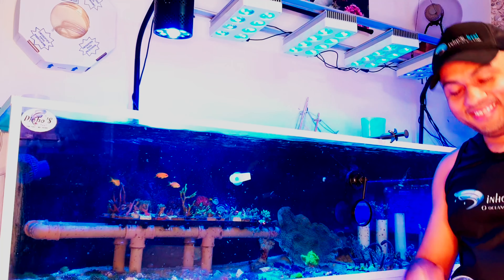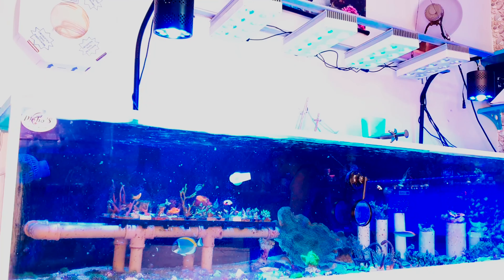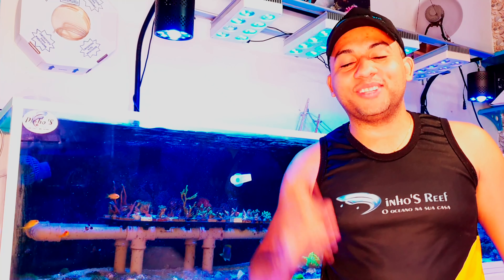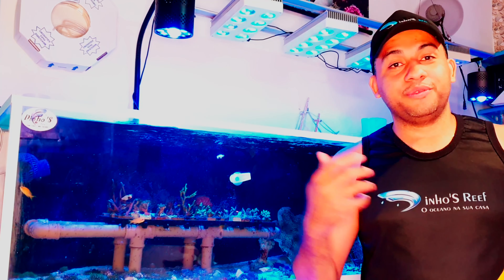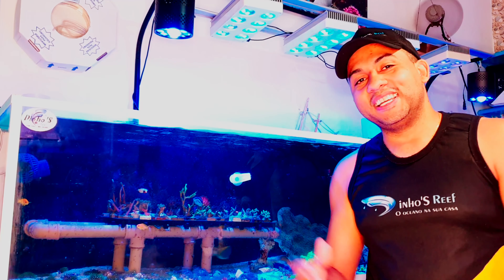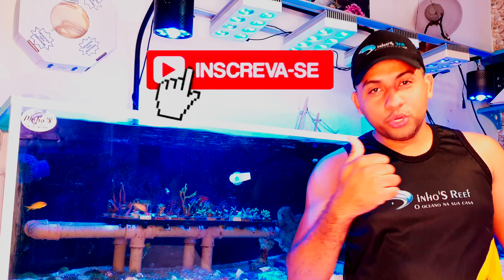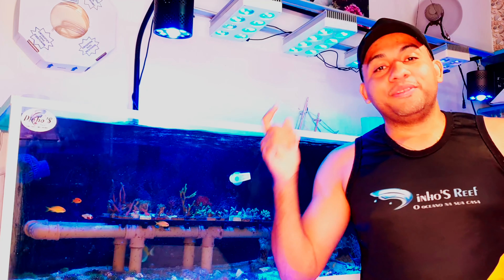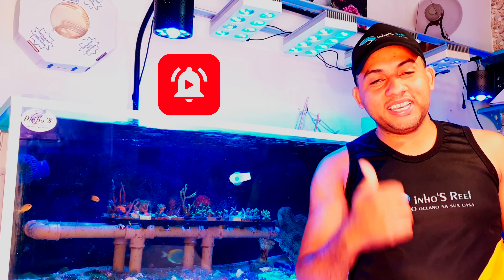Hey Riffers, alright? Yeah guys, today I'm going to talk about the expected house of the Marine Lake. I'm going to show you everything — how the refrigeration is, what's going on. But if you're not subscribed, subscribe to the channel, share this video. Every week there will be a new video, so you don't miss any notifications. So let's go for the video!